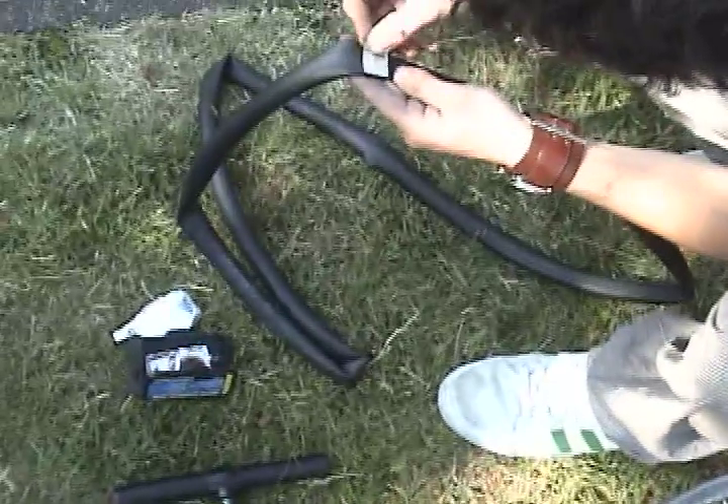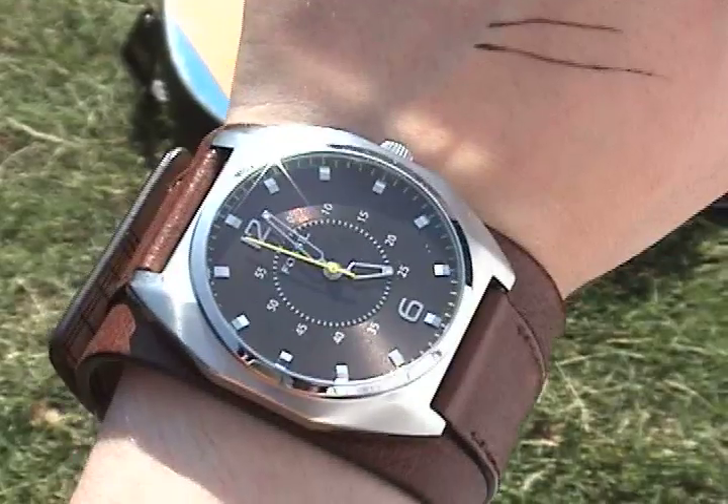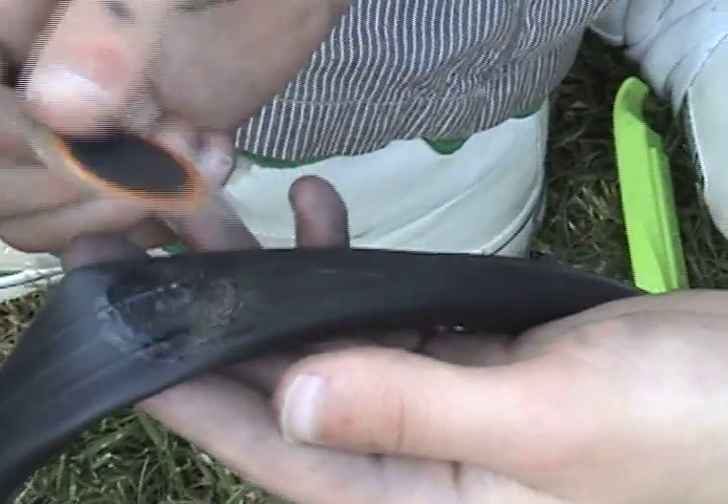Next, get out your sandpaper and scrape all around the hole. You want to scrape quite a bit, and then get out your glue and put glue all around the hole. Now wait for five minutes. Now that your five minutes has passed, put the patch on your tube.